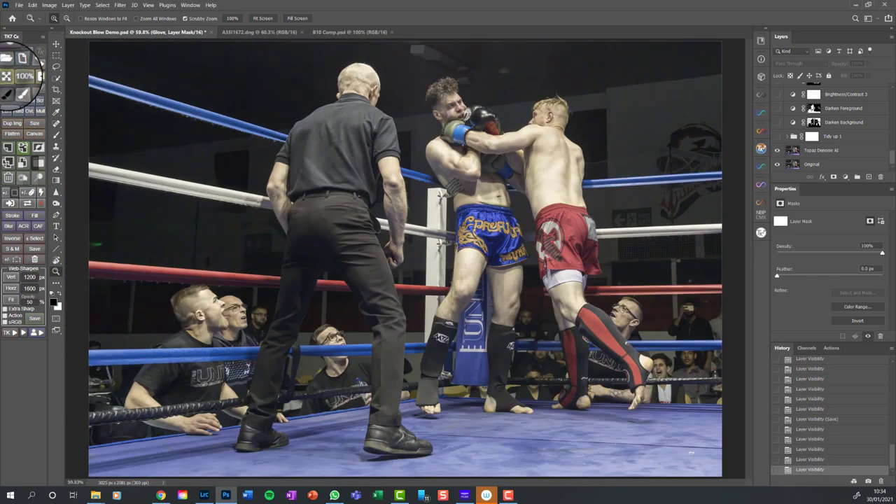If I zoom in again and switch it off and then switch it on - you can see that's done a super job. I used to use the Nik Collection - Nik Define - and I'd use that for years. It's still my go-to noise reduction for images up to about ISO 1000. But I downloaded the trial version of Topaz Denoise AI, tried it on boxing images, and found that for high ISO images in the 5000 region, which boxing images often are, it was definitely better than the Nik software.